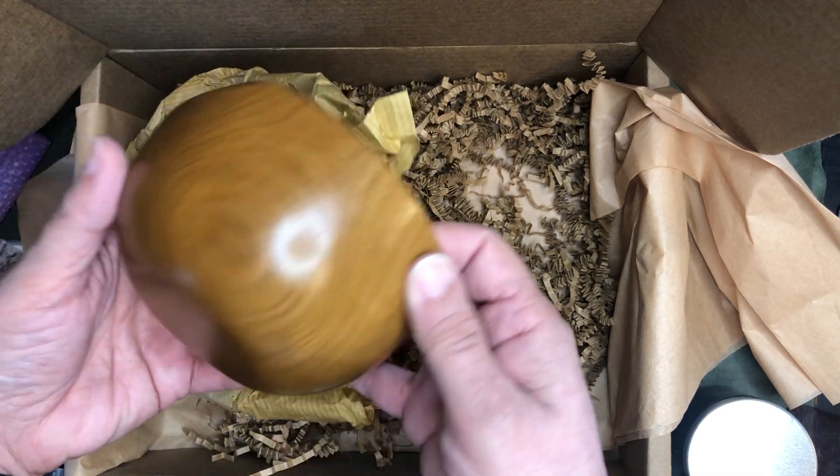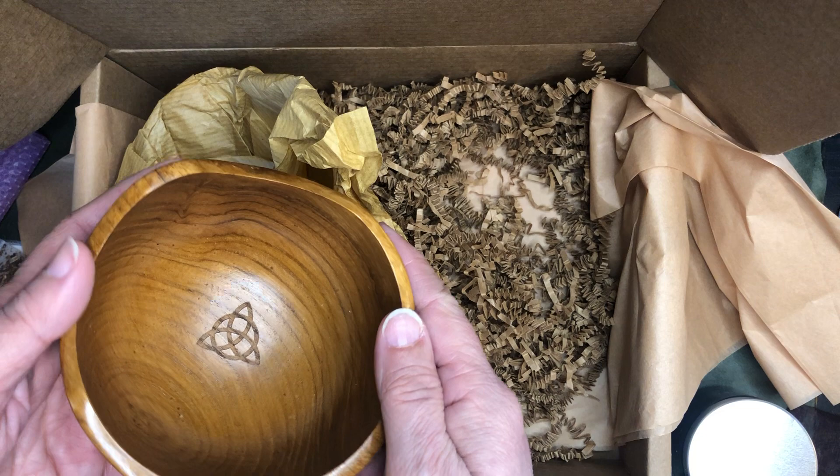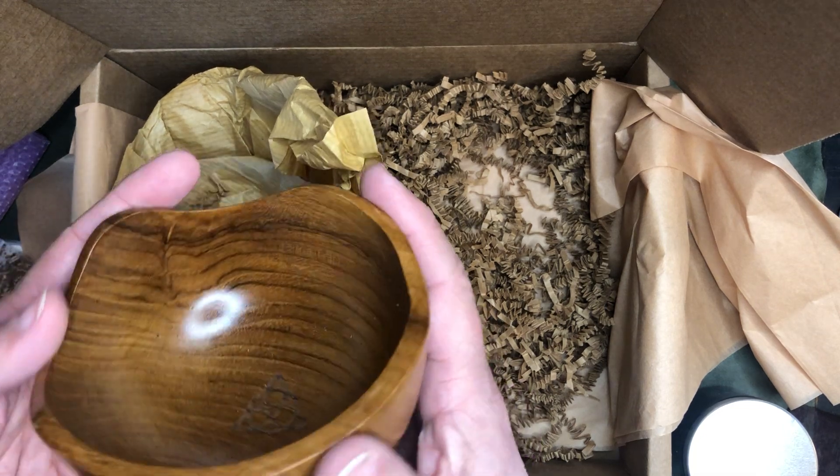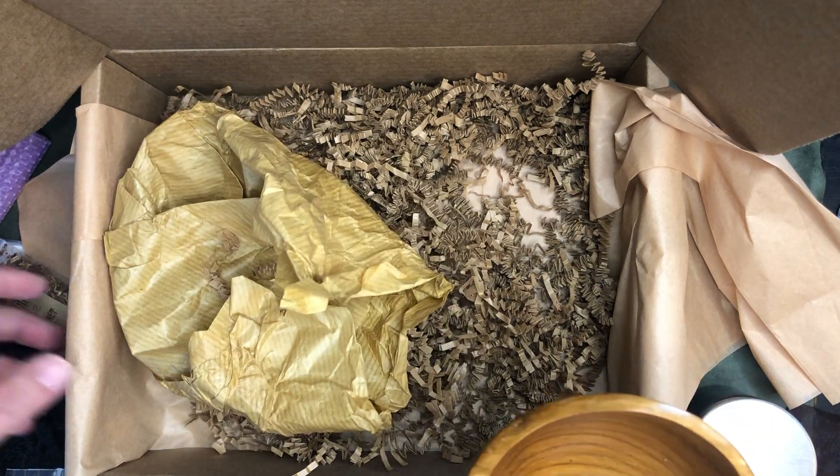Oh, look at that — isn't that pretty. A wooden offering bowl. So that is everything in the box.